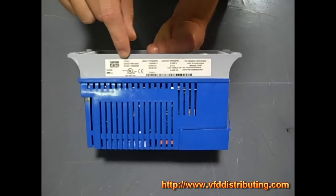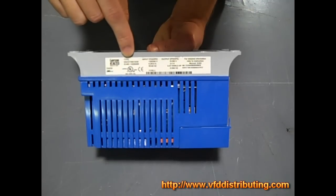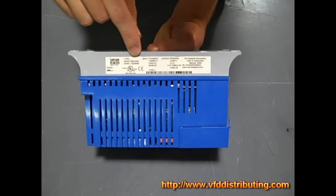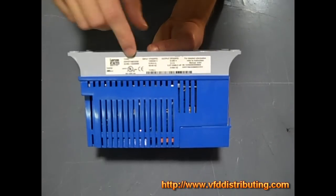So we have ESV which stands for SM Vector. 371 is the actual kilowatt rating. N01 and SXB actually give you the enclosure information and things like that — I'm not going to go into great detail on that.